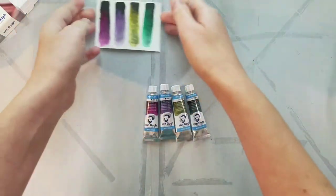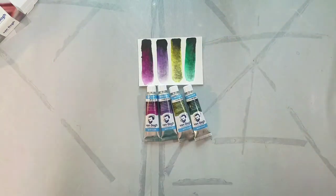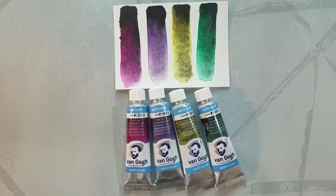So we have four total colors: Dusk Pink, Dusk Violet, Dusk Yellow, and Dusk Green.